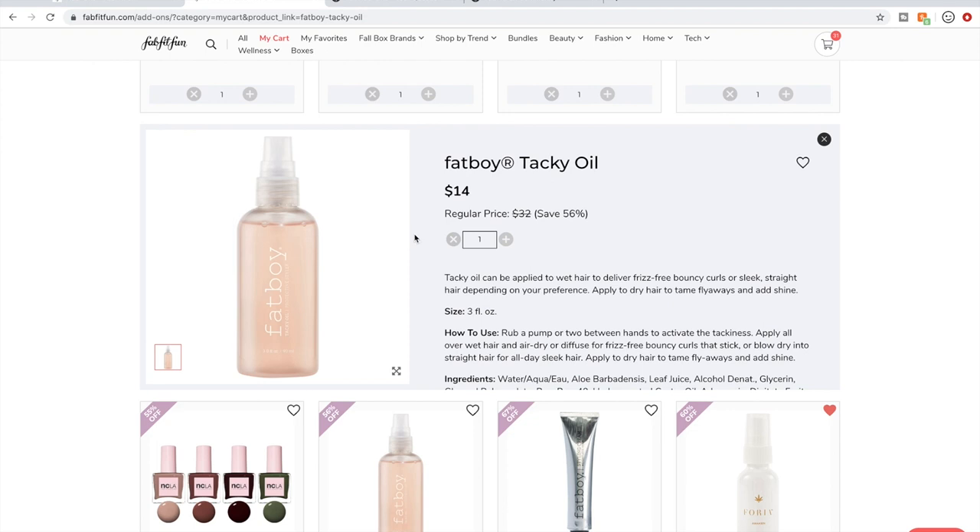I eyeballed this Fat Boy Tacky Oil so much in a prior sale and I think I might get it — it supposedly works wonderfully on curly hair and has good reviews. I found the reviews on Amazon. One thing I like to say about Amazon reviews: be sure to double-check the negative reviews and make sure they aren't about shipping delays or packaging damage rather than the actual product, because that can lower the star rating unfairly.